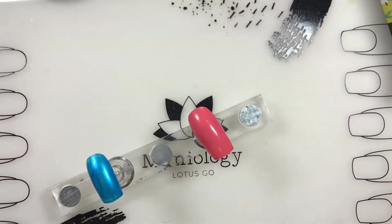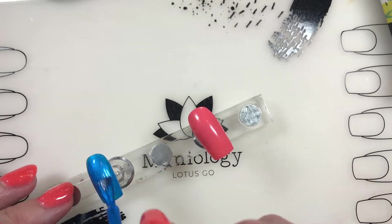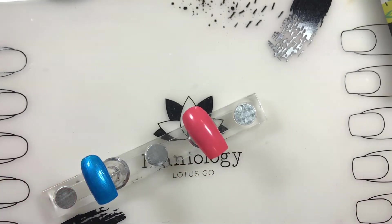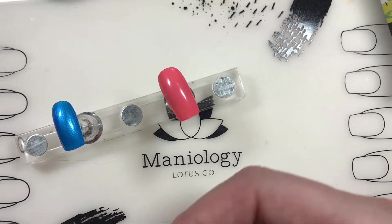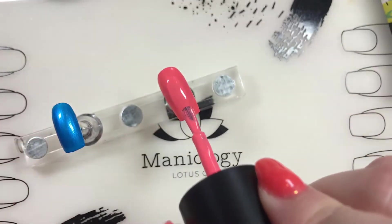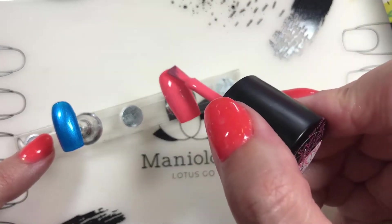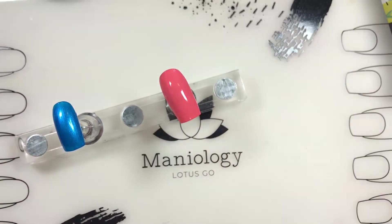I almost forgot to show you the second coat, so let me do that while I'm cleaning up. Let's see what it looks like after two coats of the Splash color - still a little translucent, but just a little. Two coats I think will do. It's really pretty though, very summery, very fun. And then the Watermelon Float - it really doesn't need more than one coat. Really pretty color - this is right up my alley for summertime. It's going to be a great stamping color too, because it's vibrant over both. Beautimous!